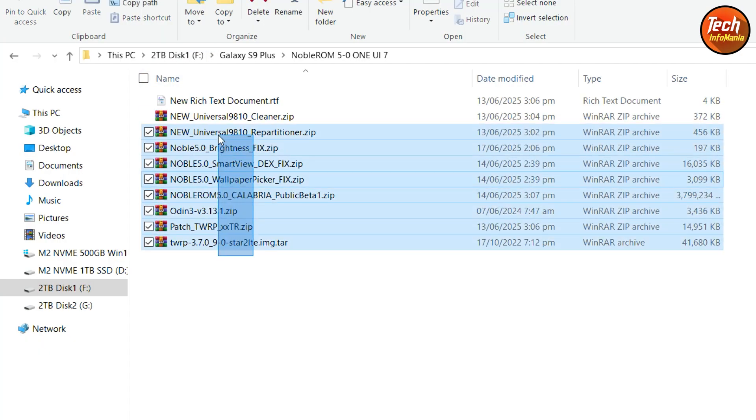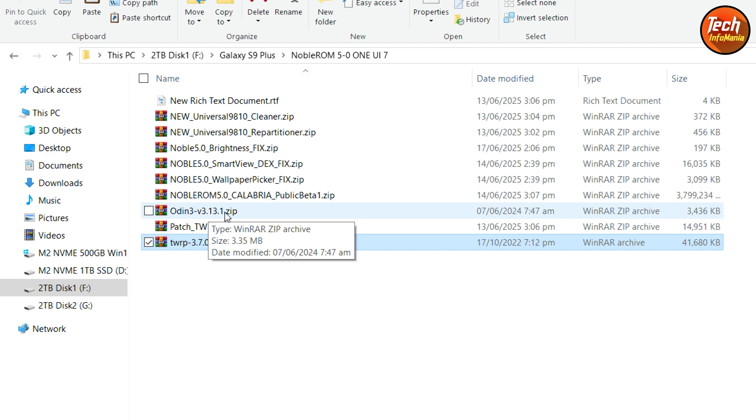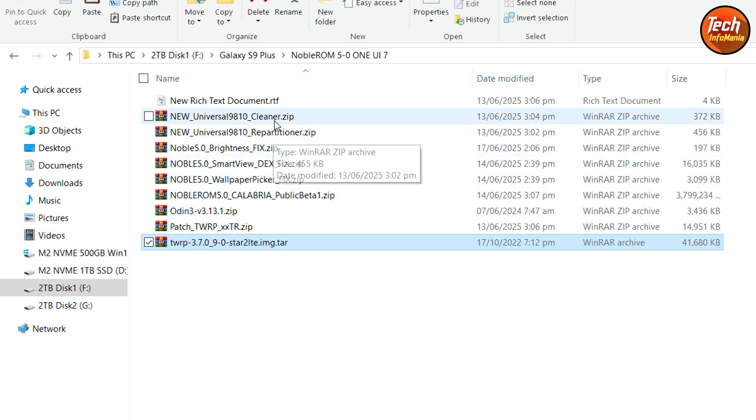Here is my downloaded folder with all the required files. You need TWRP 3.7.0.9 — this is the specific TWRP recovery version required. Do not flash a lower version of TWRP. We also need to flash the TWRP patch after flashing the recovery. Then there is the Noble ROM, and Odin — it doesn't matter if you have Odin 3.13 or 3.14. There is the first public beta version of One UI 7, which is almost stable. You also need the stable wallpaper picker, Smart View Dex fix files — these brightness fix files can be installed only on S9 and S9 Plus — and the universal repartitioner and cleaner file.